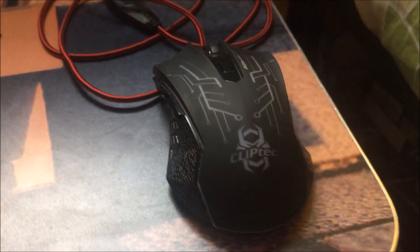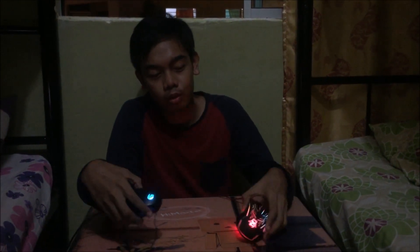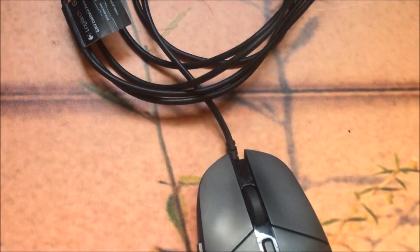Hello guys, I'm a student of Holy KK. My name is Momad Izarudin and I'm going to compare for you these two particular gaming mice.